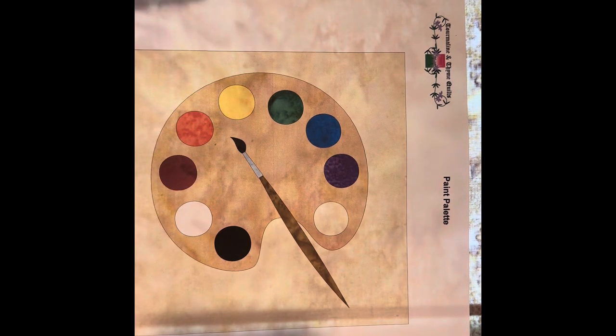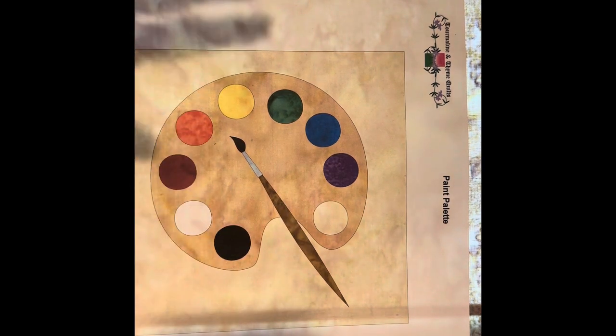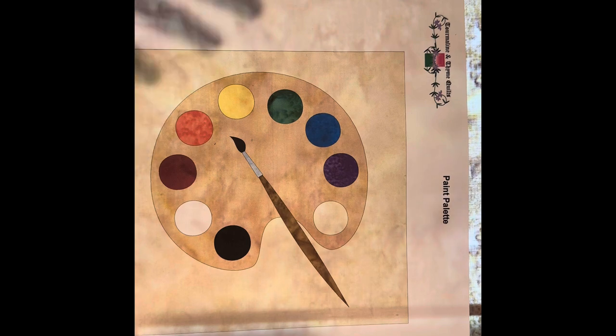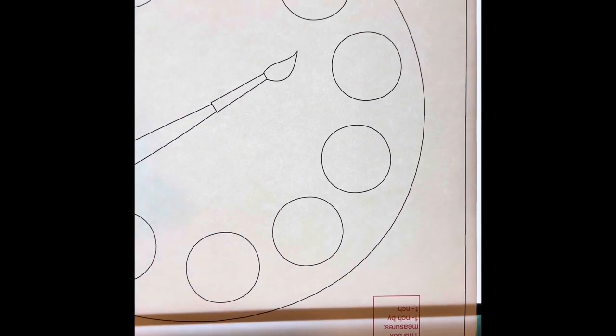We're going to start with the palette background here, do some tracing, and then go through how we're going to fuse all this together. I have pre-cut a lot of my fabrics and already taped a few things together as far as my templates go. Now one of the things I'm going to need is my template here for the palette. You can see it's just slightly bigger than my work surface, but we can move the paper to make it work.